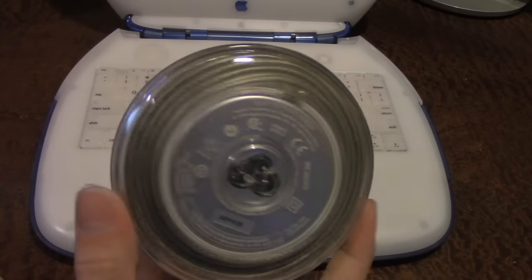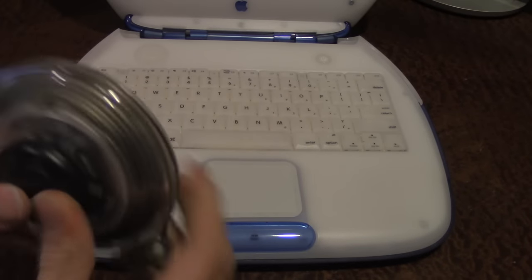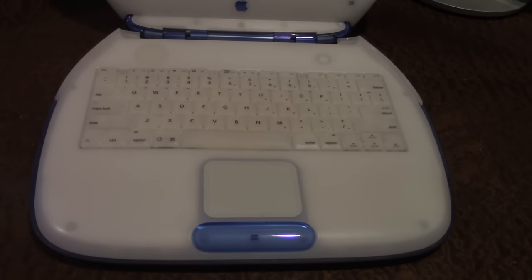This is a 45-watt power adapter. Obviously you have to have the standard cord that plugs into it, but that part's not as nice.